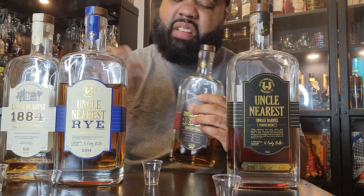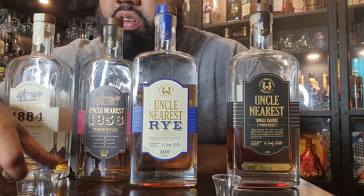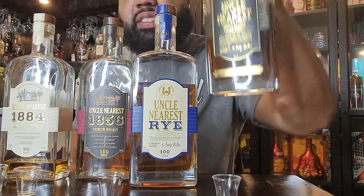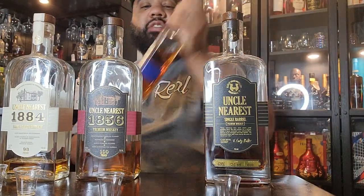It's got like a more — I don't know. I'm guessing that since these are stronger... this is 63% alcohol by volume, it's a single barrel, it should be strong. And this is 100 proof. So let's go with the rye.